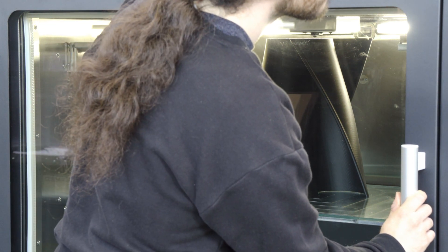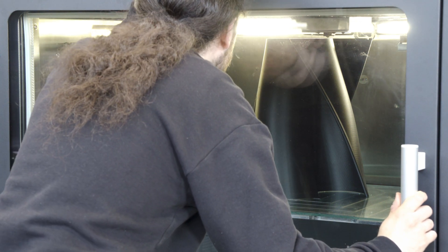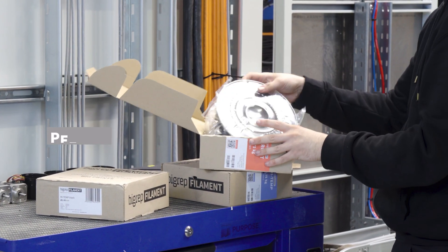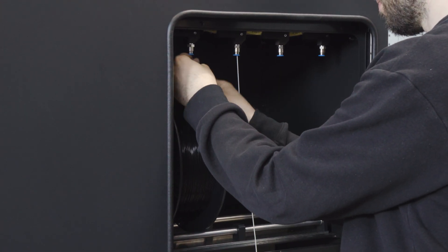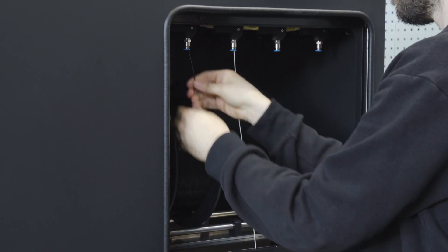That means we can print very, very fast. With one print head we are able to print very soft materials with a Shore hardness of up to 60A, but with the same print head we can print PEEK or PETG materials, and we can print ABS — all with one and the same print head. For ABS we are talking about 150 to 200 grams per hour.